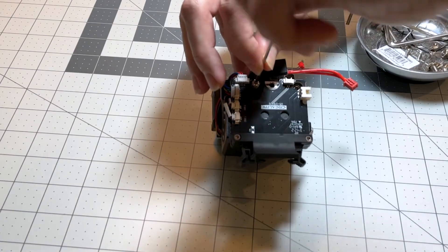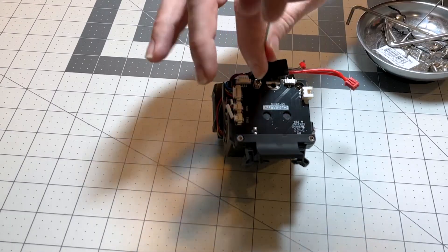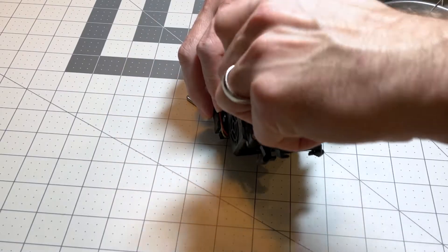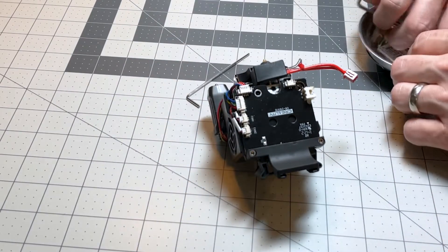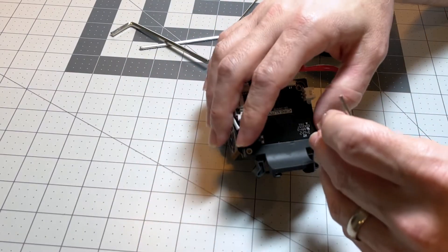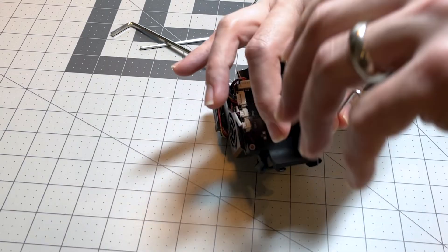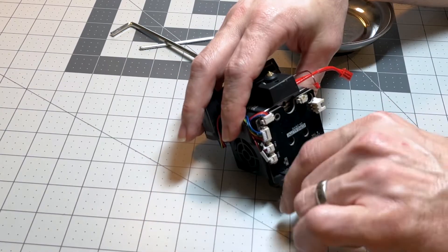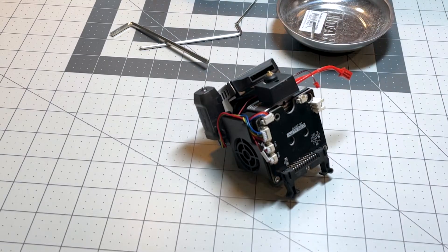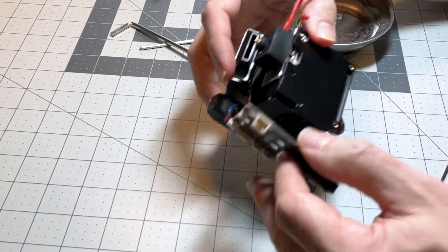Once we're done unplugging those, we're gonna start systematically removing screws — the first being this long one that holds the circuit board to the top of the unit. The circuit board will stay attached because there are cables connecting it, but we need to get that one screw out first. Now we take out these two screws that hold in the cable connector for the main cable from the machine, and this whole cable connector just comes right off the top. Now we can remove the circuit board.